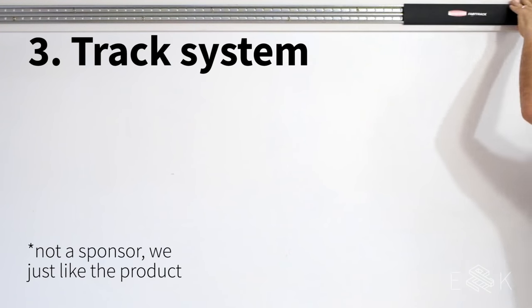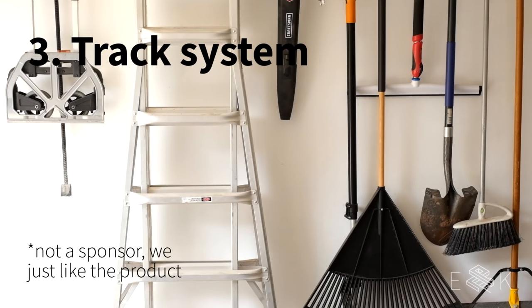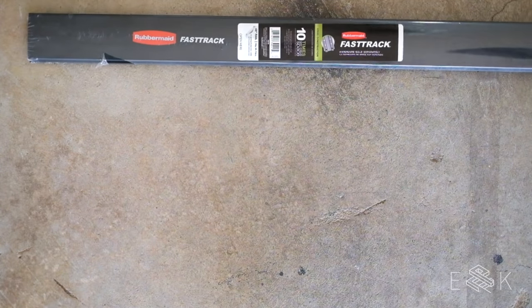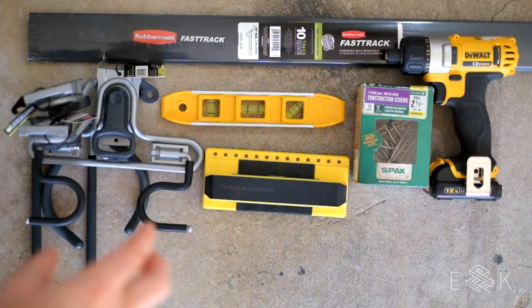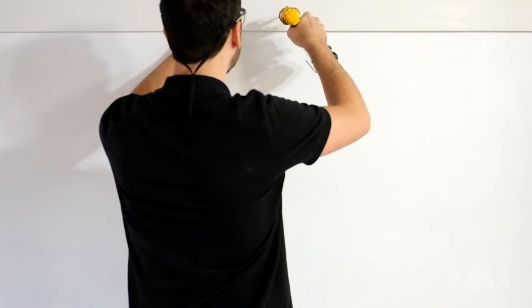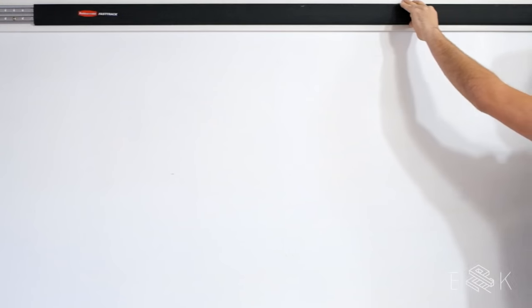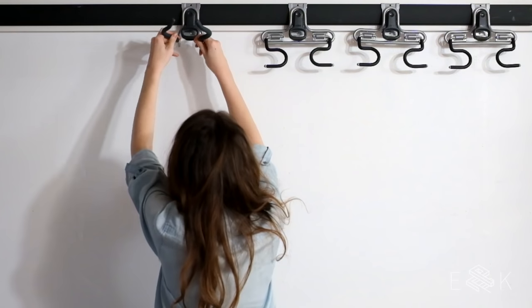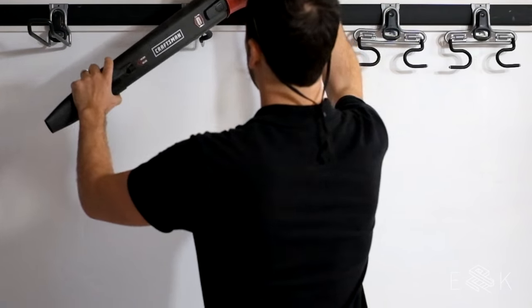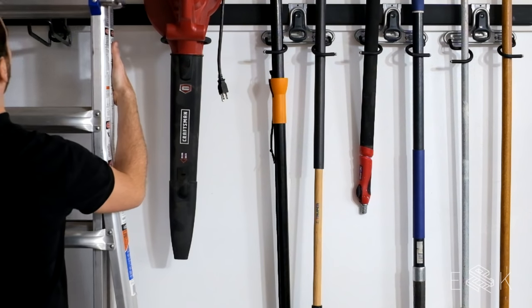Next, we installed a Rubbermaid Fast Track system for long items like our shovel, brooms, that sort of thing. To install this you'll need the track system, hooks for it, a level, a stud finder, a power screwdriver, screws, and a 1x4 to bridge the studs. We screwed the 1x4 into our studs, mounted the rail to the 1x4, and added the track cover. This system is awesome because there are so many different hooks you can choose from. We snapped on the hooks and got to work getting all our big items off the ground. It can even hold super heavy stuff like our ladder.